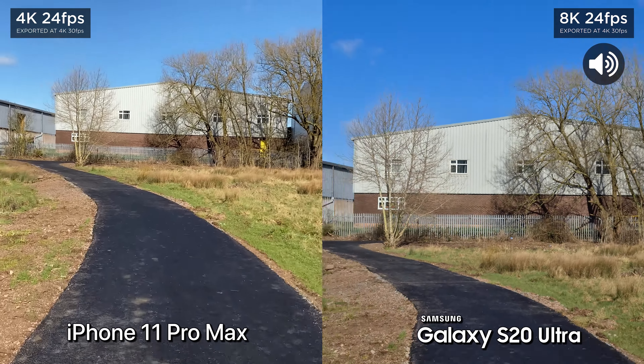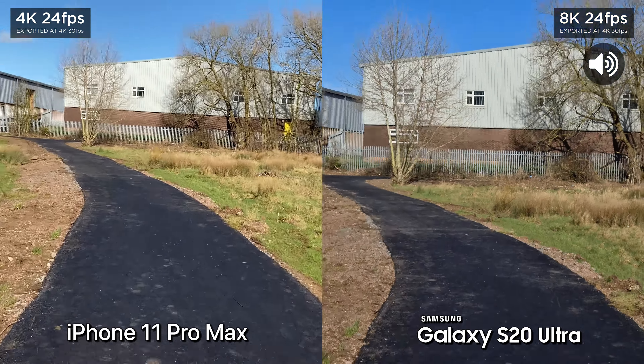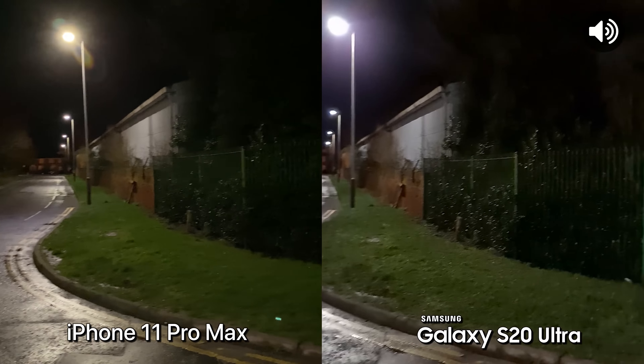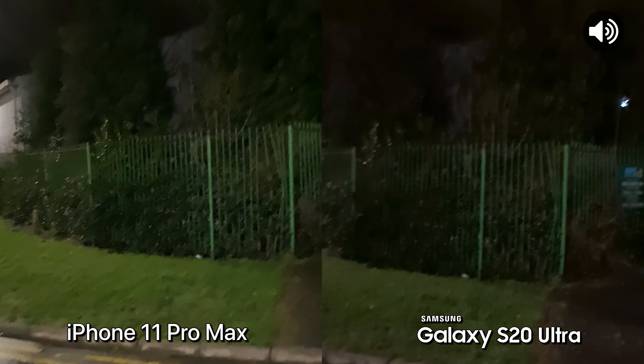So walking, and we'll go ahead and run. Now one of the things you can do is crop in much further, because this video is at 4K. On the 8K footage you can crop in a lot further and hopefully see lots of detail.